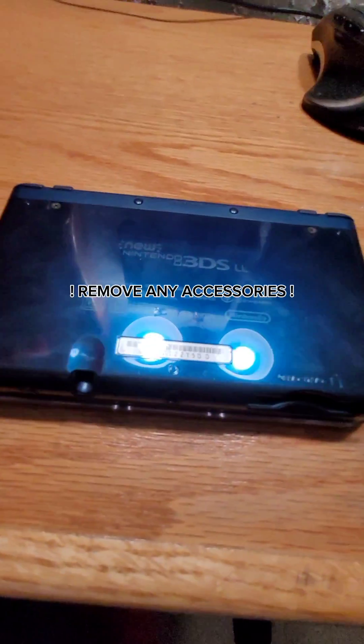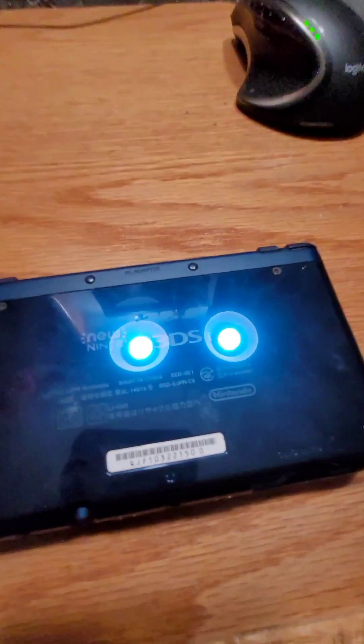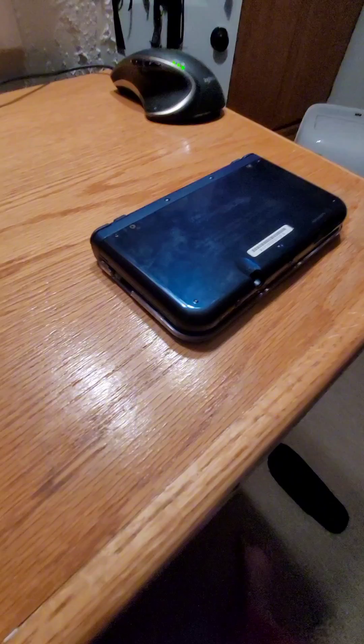Once you've done that, you want to take off any protective covers, and you want to take out any game cards or any styluses in the system, and you want to unscrew the back. Or, if you have an older 3DS model, you can just open the hinge on the side.